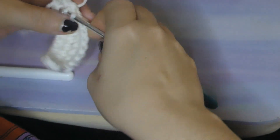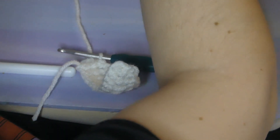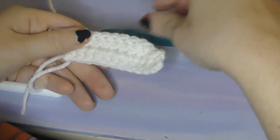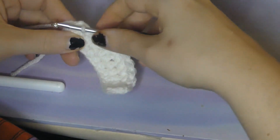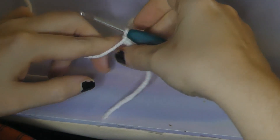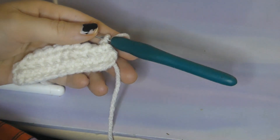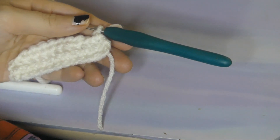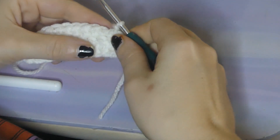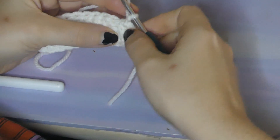After those two slip stitches at the beginning you're going to do a half double crochet and keep going in each stitch all the way across until the last two stitches where you're going to do slip stitches again. There's the first slip stitch and the last one, then do a chain. Just fixing my yarn first.